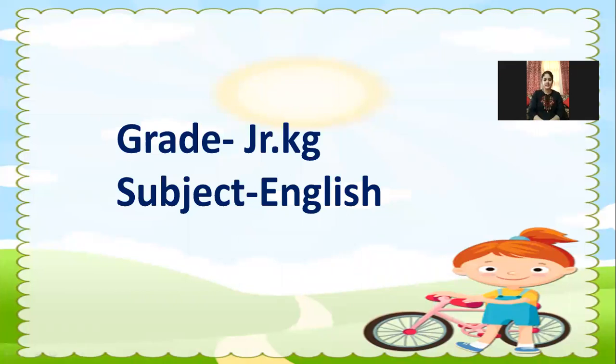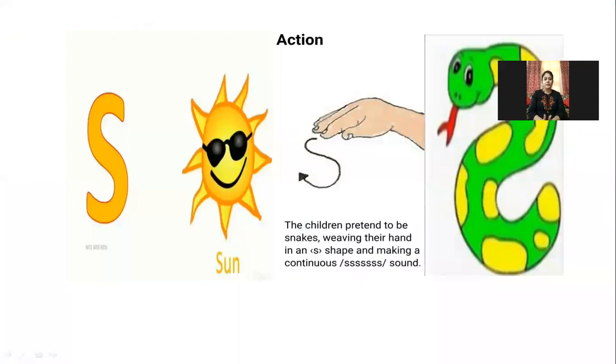Hello everyone, good morning. Today is our English class and we are doing revision of phonics. Everyone has to repeat after me. Let's start — the phonics sound of S is...